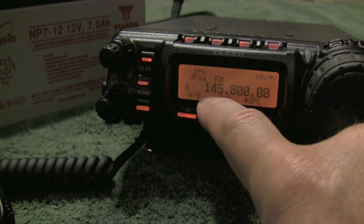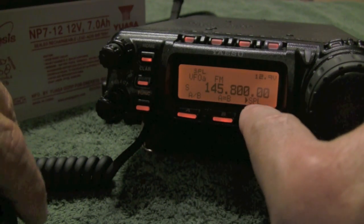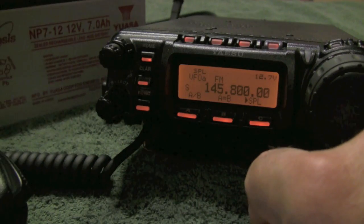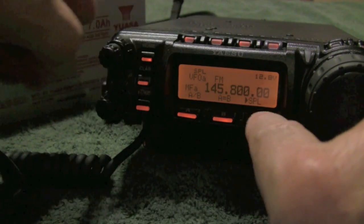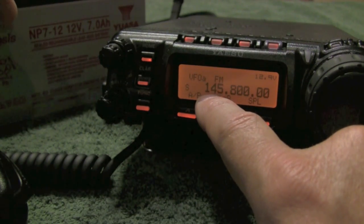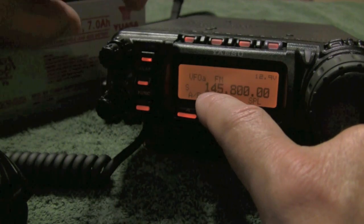You might remember this frequency — 145.800, which is the downlink for the International Space Station. It's on split mode and the transmit is 144.900. So first we go to the menu bar and turn split off. Now we're going to change this to the local repeater in Sisters, Oregon, which is W7DUX on 146.900.